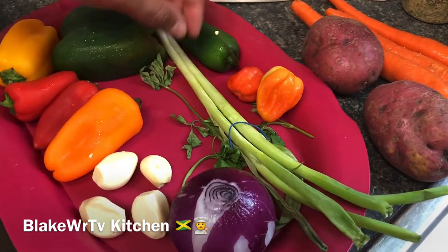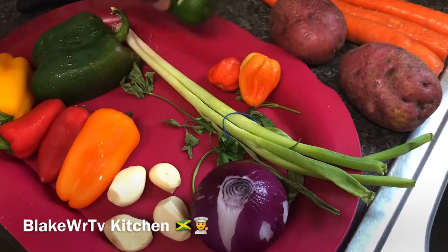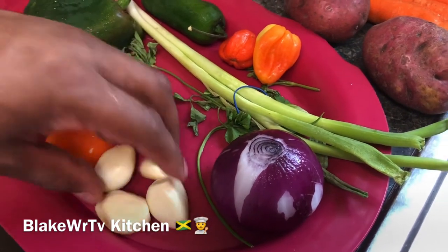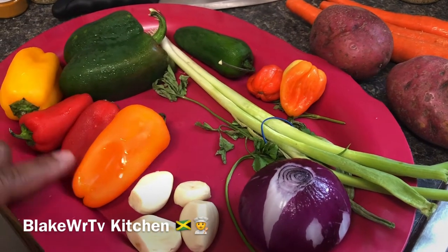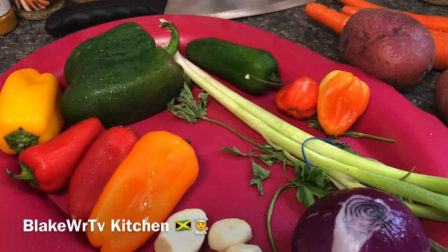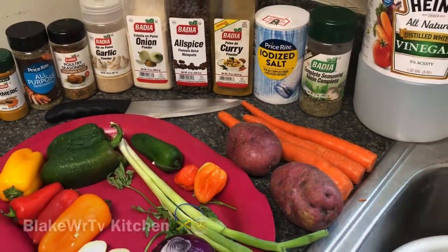We have our scotch bonnet pepper — good old Jamaican scotch bonnet pepper, it's authentic to curry chicken. We have two stalks of scallion and a jalapeño — jalapeño is optional. Here's a red onion, four cloves of fresh garlic, and bell peppers — yellow, red, and green — just to give it that colorful, culinary look. And that is it for our ingredients.